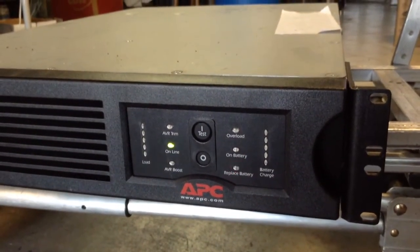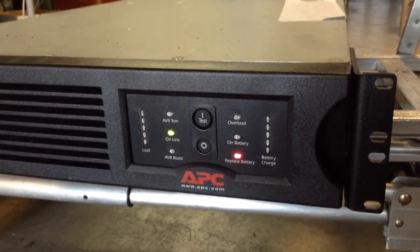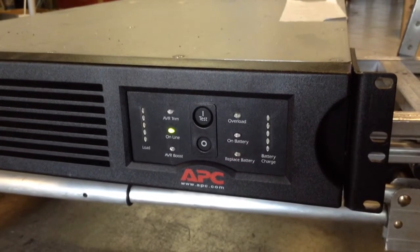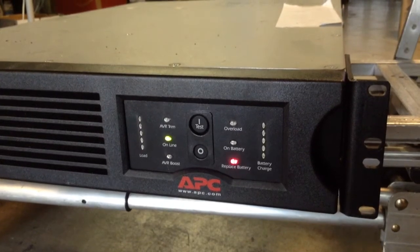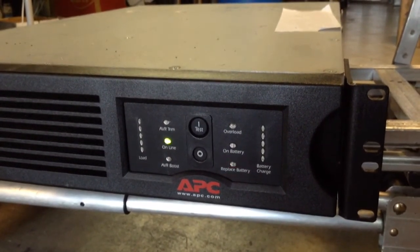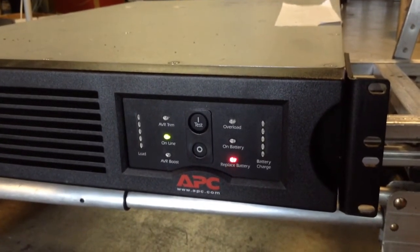That's all we needed to show you right now. Most of these APC units behave like this when the battery is bad. To test it, you always have to have a battery inside the unit — you cannot test it without a battery. That's by design.